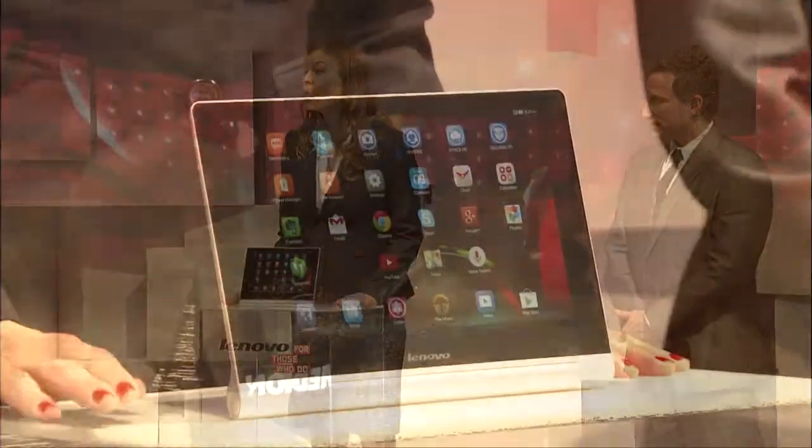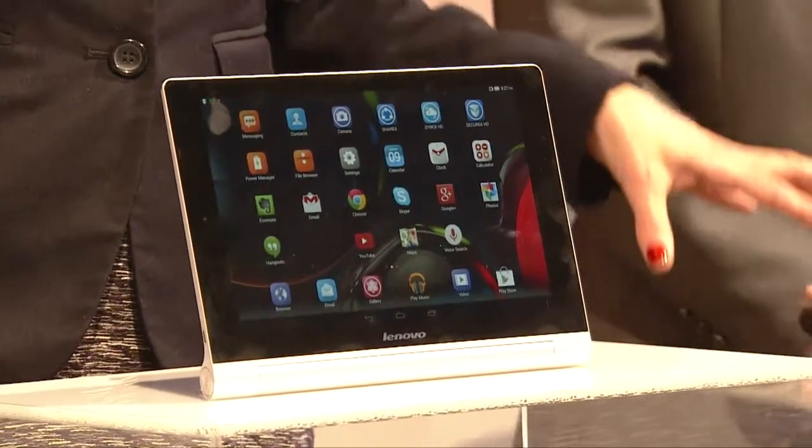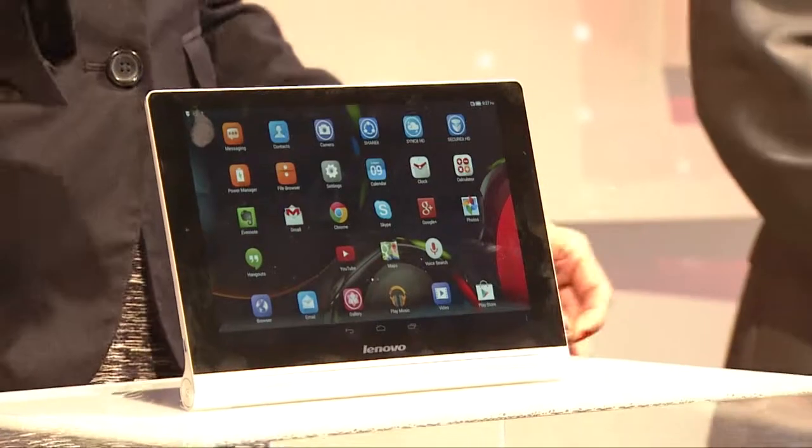Nimble, flexible technology that responds to how we use it, much like the Yoga Tablet 10 HD+. The Lenovo Yoga Tablet 10 HD+ is a revolutionary new tablet that gives you more flexibility, more fun, and more battery life than any other Android tablet — up to 18 hours.